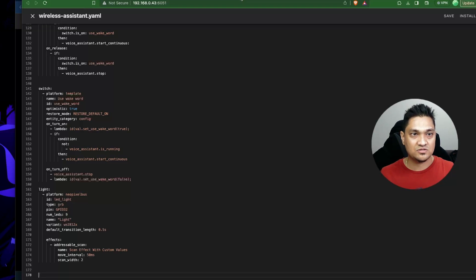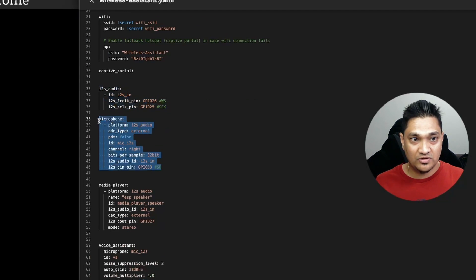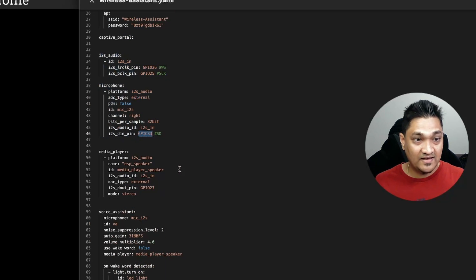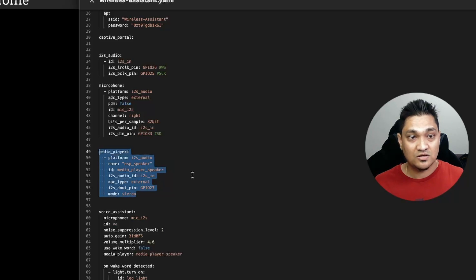Let me explain the various aspects of this code. We have the I2S audio connection, then the microphone with the DIN pin connected to GPIO 33. I'm using a media player, which lets me control the speaker output volume. At the time of releasing this video, the media player is not yet supported with the voice assistant due to a bug — it is fixed on the dev branch and will be available in the Home Assistant 2023.12 release.